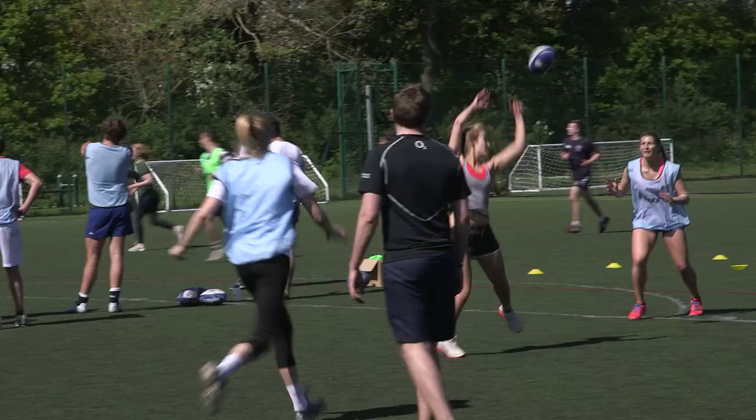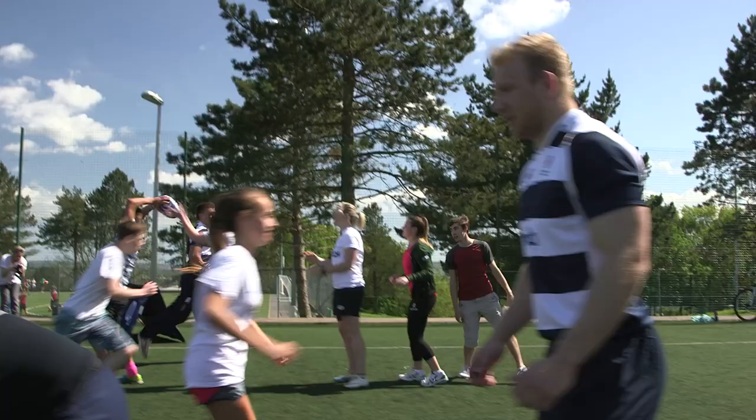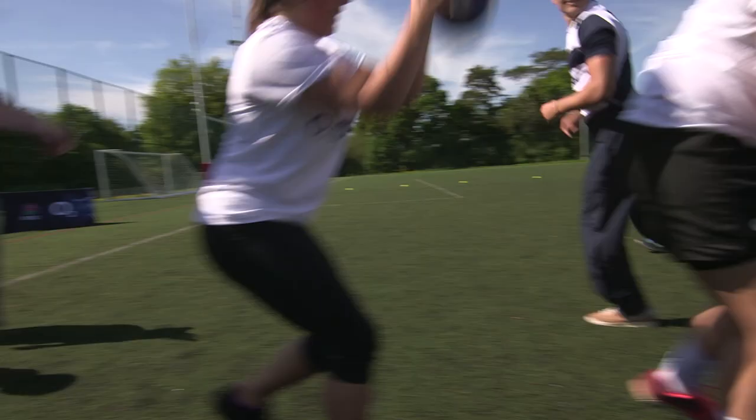You can burn over 400 calories in an hour session, so that's a great way to keep fit and active. You're working hard without realising it because you're having so much fun — that's the key. You come away probably knackered without even realising how much you've done, so it's great like that.